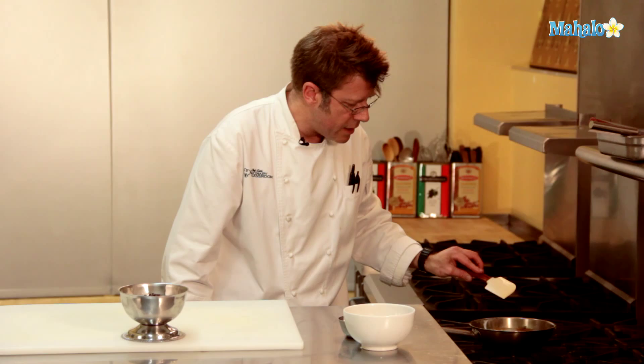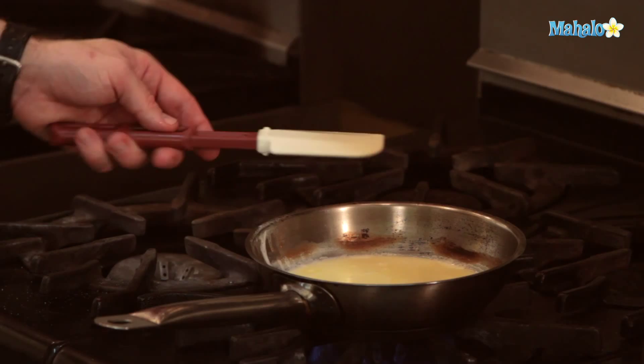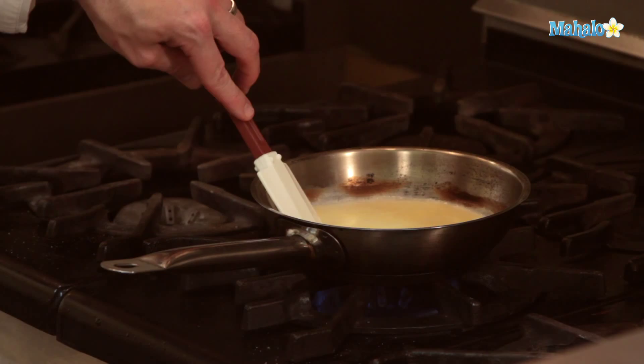A spatula is very important — you want to use one that can take high heat. This is a silicone spatula that can withstand 450 degrees. A standard rubber spatula, or one made out of hard plastic, might actually start to melt when it gets along the edges of the hot pan — so that's not going to be ideal. You could use a wooden spoon as well, but the spatula is really great for covering the entire bottom and sides of the pan.